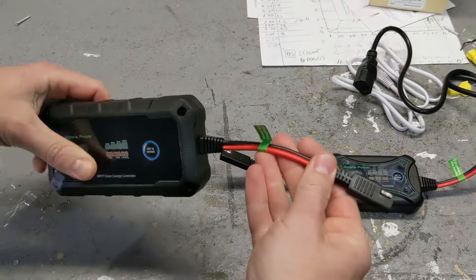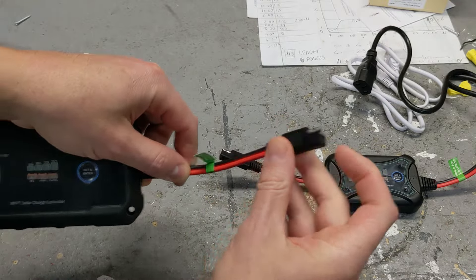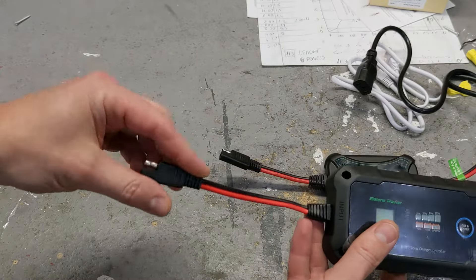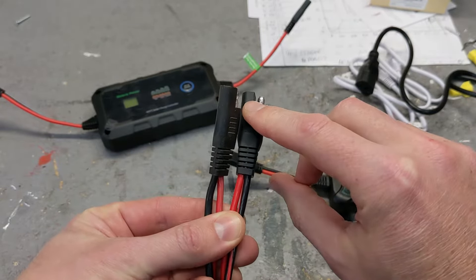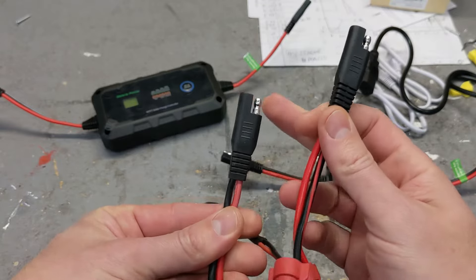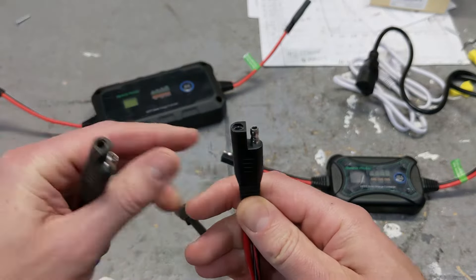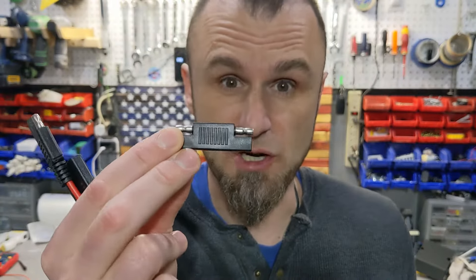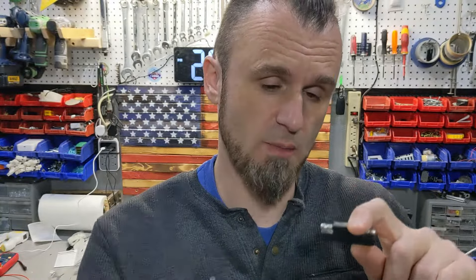It comes with this type of connection — positive is red and it's on the inside here, but also positive is red on the inside of the other connector. A lot of solar panels are reversed. You see red is the inside connection on one, but on this connector red is the outside connection. If your solar panel comes with red on the inside connection, you're going to need a conversion cable. They thought about everything — in the box there is a polarity changer, and also two connectors if you need to make your own cable.